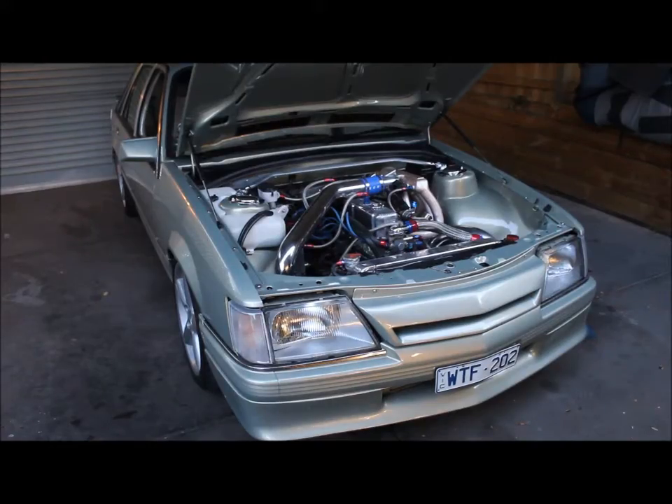Hi there 202 fans. I'm back with WTF 202 — brand new engine build. Had a little bit of a problem with the last one; destroyed a piece of the piston and then bent a couple of rods.